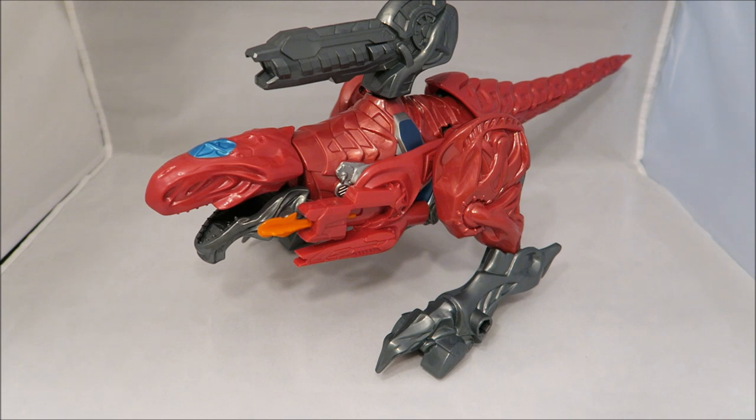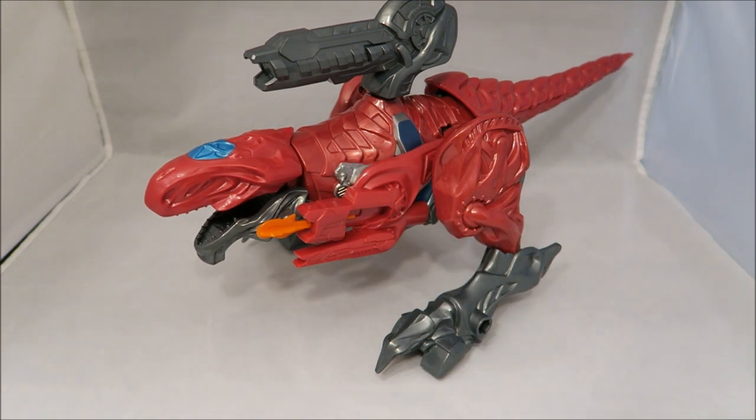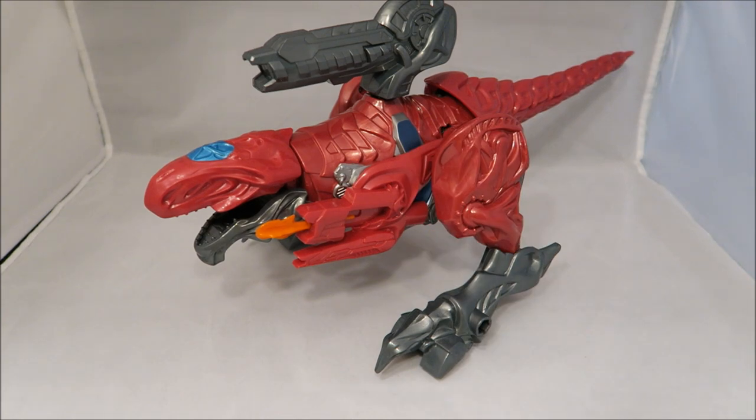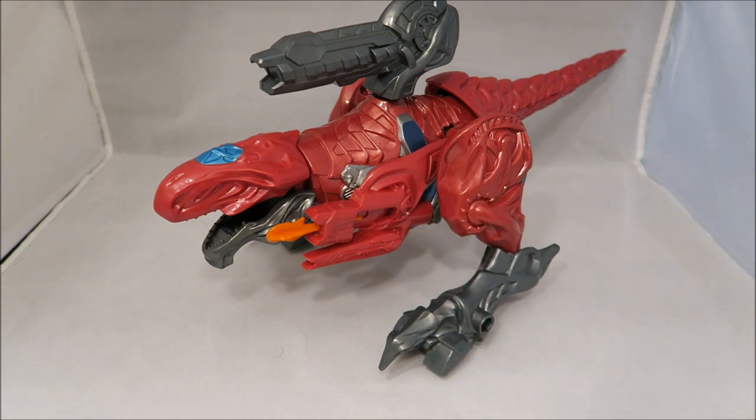I want to start off by saying I do like the movie zord designs and I like the T-Rex design. My only problem with it, just solely based on its design in general, is that there's no arms — these little cannons are supposed to function as the arms.